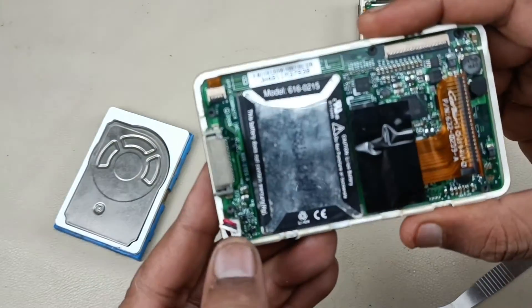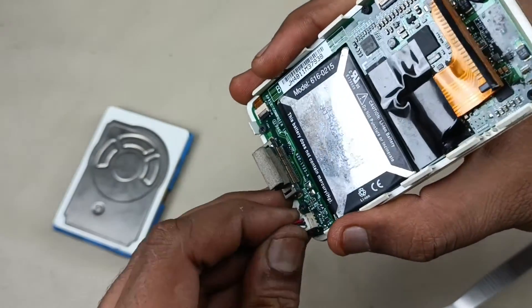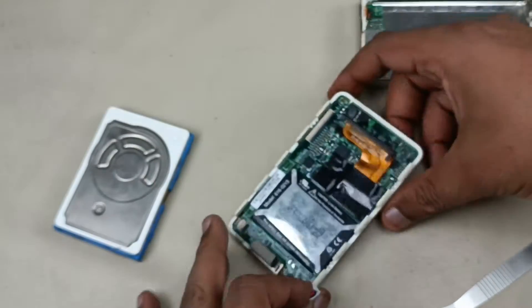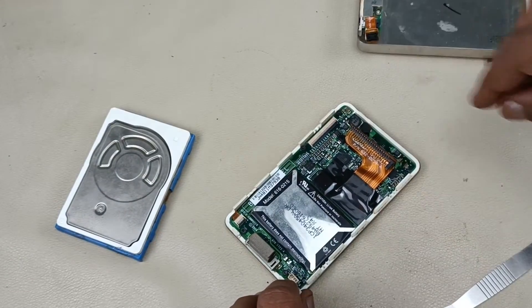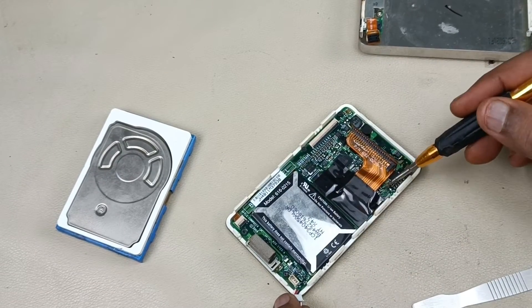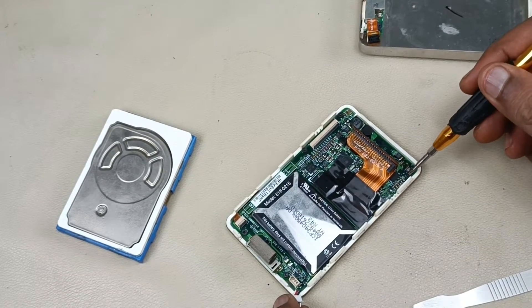This socket is for battery, this cable goes here, I am going to remove that first. Now let me unscrew the motherboard. There are 1, 2, 3, 4, here, one more is there, 5.